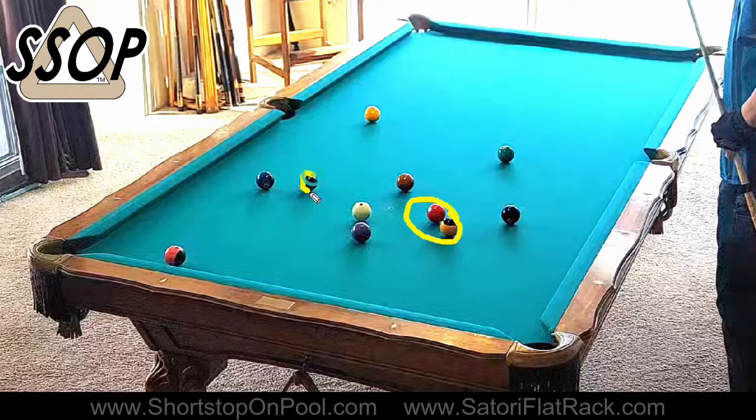Alternatively, one of these other balls could be a break ball, although they're high and far outside. I'd prefer to use one of these, so I like the stripe ball as a break ball. My first priority is to remove the three — at least that's the decision I make. I'm not saying that's the only way or the best way to approach this rack, but that was my thought process.